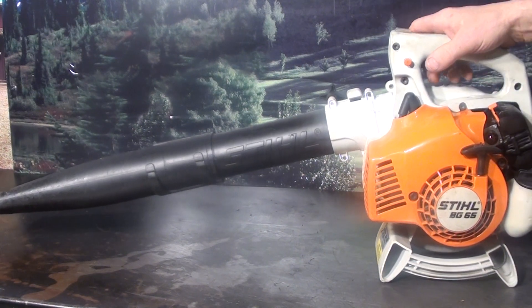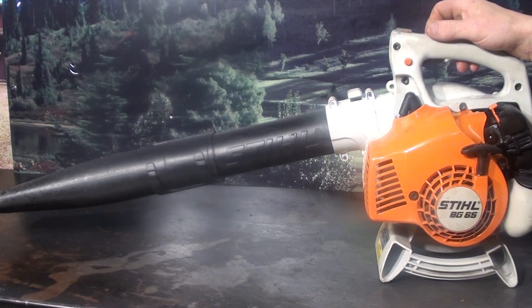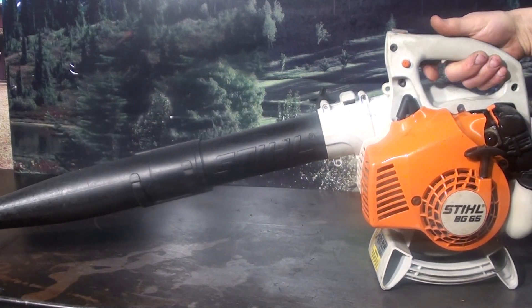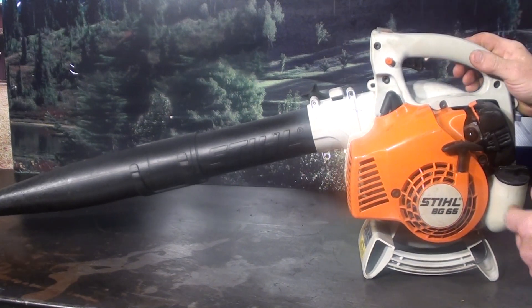It's got a throttle lock so you don't wear out your finger running this. Squeeze that trigger, push this in, and that holds it at almost full throttle. You can just hold on to it without having to use your trigger finger all the time — save that trigger finger for those Stihl chainsaws.